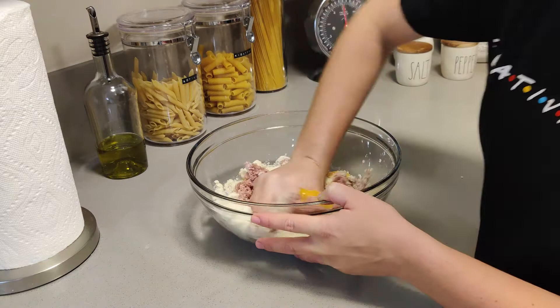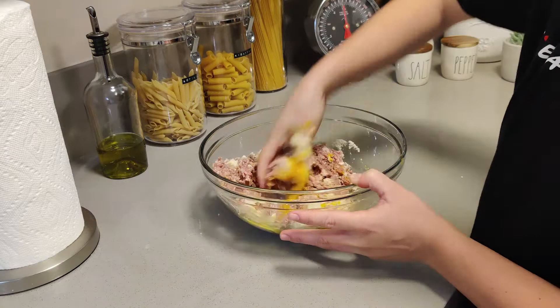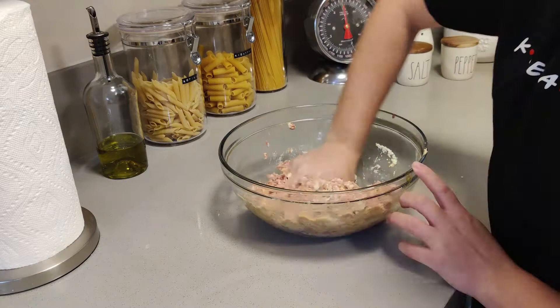Next up is mixing all of our ingredients together so that we can start making our meatballs. The best way to do this is by hand. Just make sure your hands are clean before you do this and you should be fine. We should be washing our hands anyway before we work with any type of food.